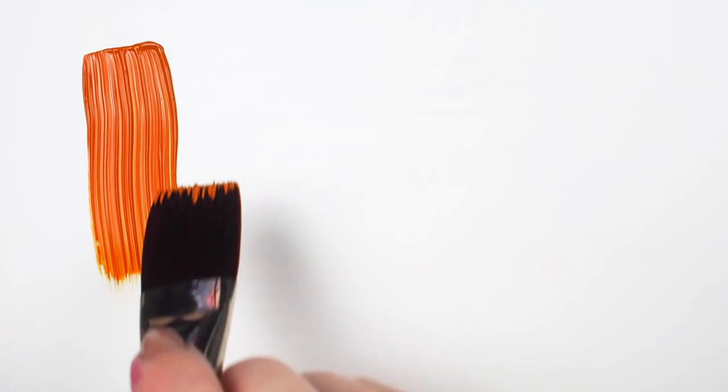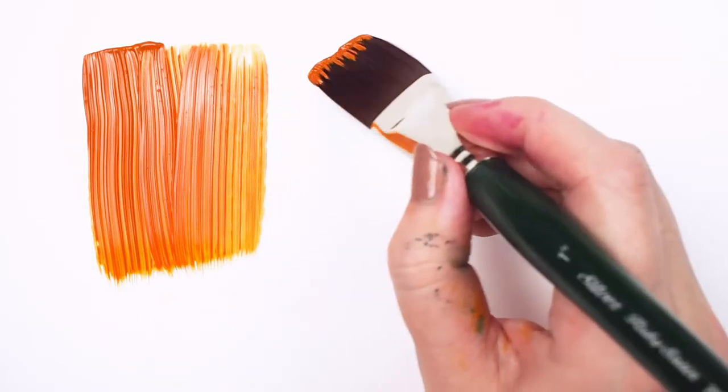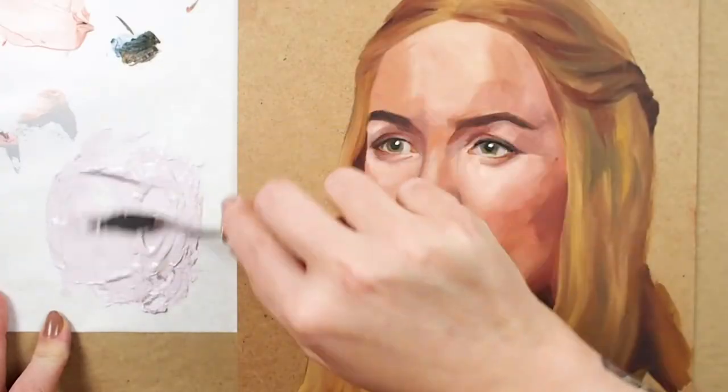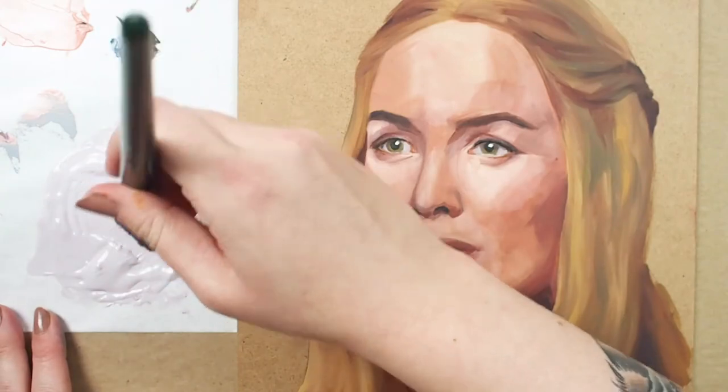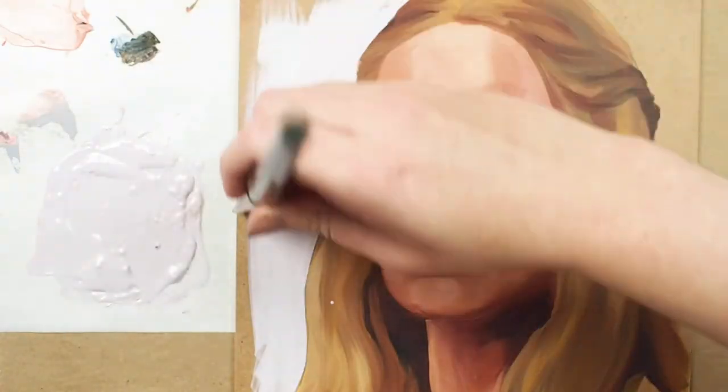This brush can move a lot of paint, and notice the beautiful brushstroke texture we can get from the thicker paint application. One thing to keep in mind when working with large quantities of paint is to mix with a palette knife and not your brush. Not only is this the fastest way to get the color right, but it is also easier on your brush.